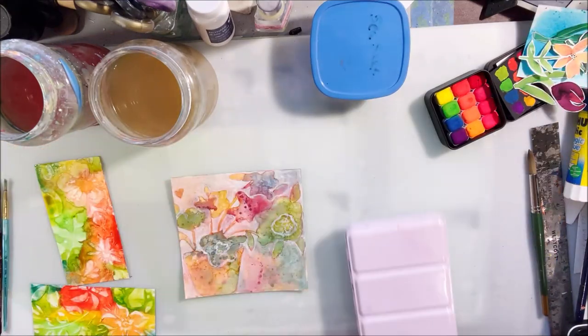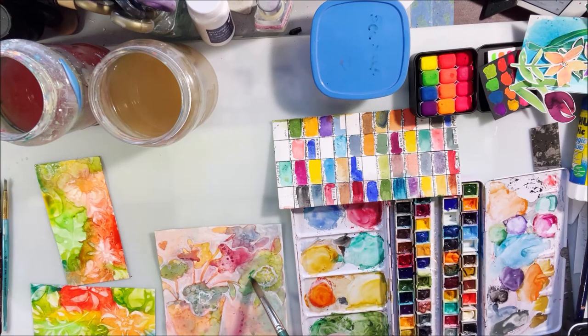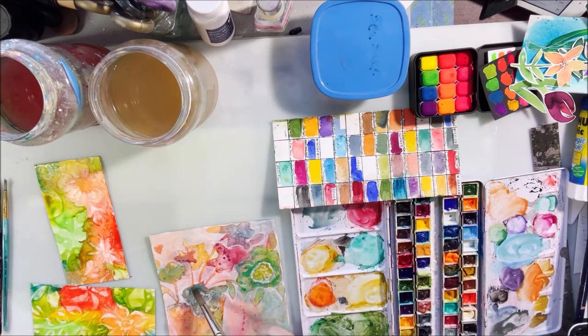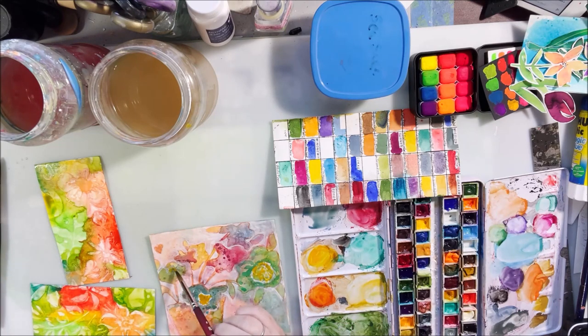Those are definitely two different formulations. I'm going to make this into a card — I might go mixed media and add some Posca pen, probably white, to make certain things really jump out as highlights. I'm not doing that today, but I do need birthday cards since I have a lot of birthdays in my family starting tomorrow.